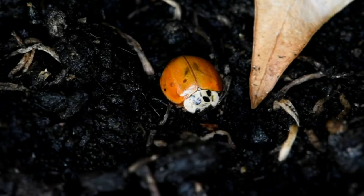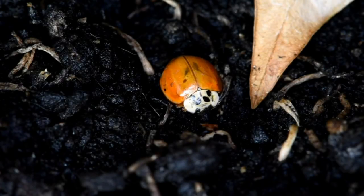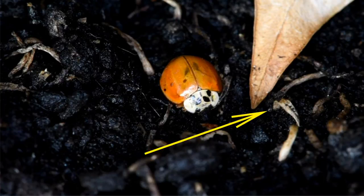There may be people who didn't watch the video that showed the little bug — well, there really was a little bug, and if you look close, here it is.